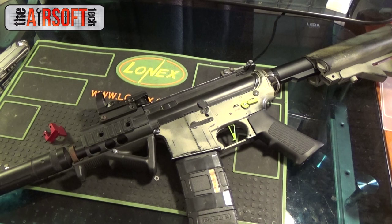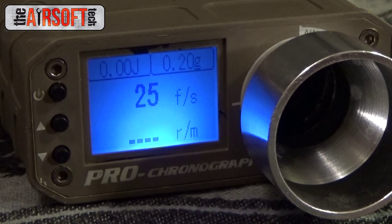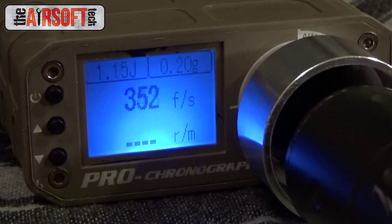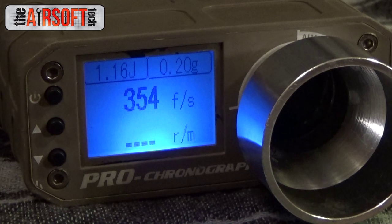We'll be installing this shock transfer system into my stubby M4. Before we do that, we're going to check the FPS to make sure we don't lose any after we install it — a before and after FPS test. As you can see, we're cruising right around 350 FPS, or 1.16 joules, with a 0.20 gram BB.